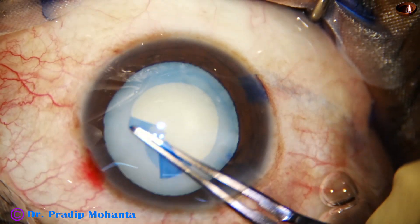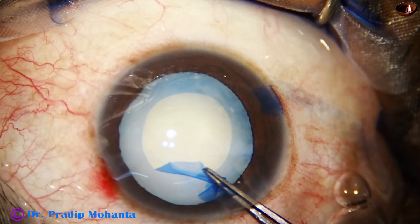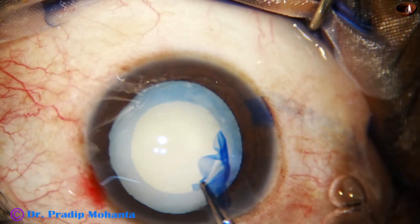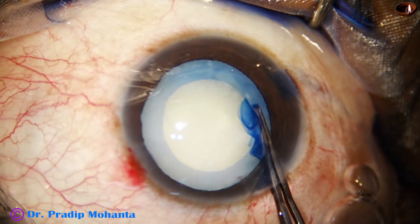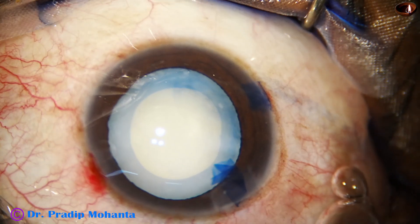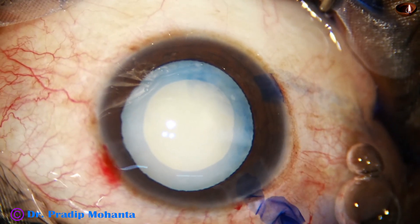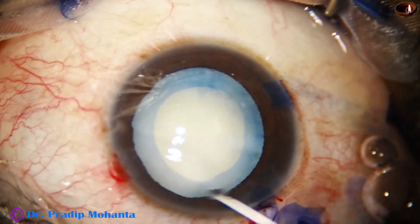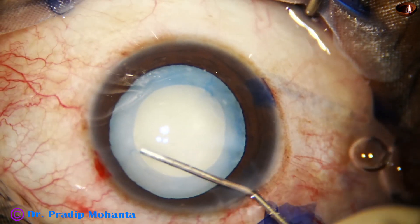I complete the rhexis — a little bit of spiraling of the capsule is done to get a round rhexis. This is an optimum-sized rhexis; the size is about 5.25 millimeters.